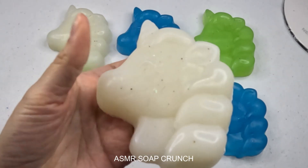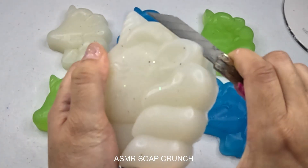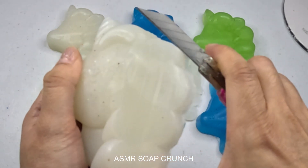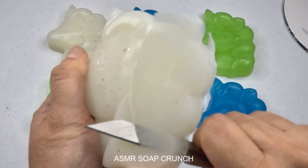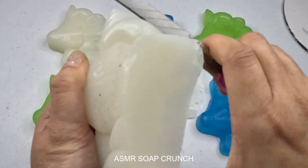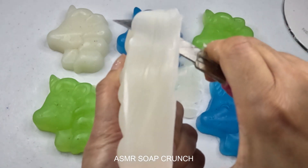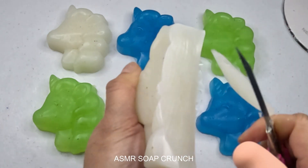This is the first step of the procedure. Now I'll be taking place. It needs to be a knife.